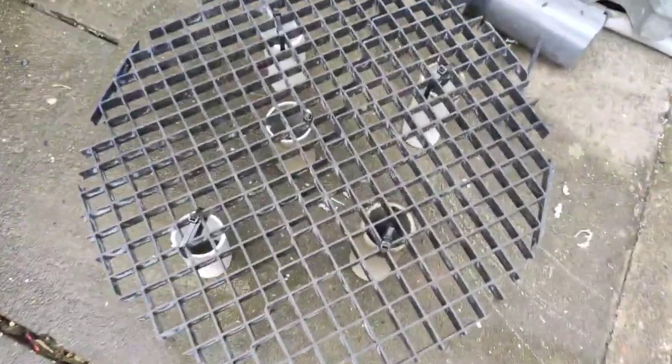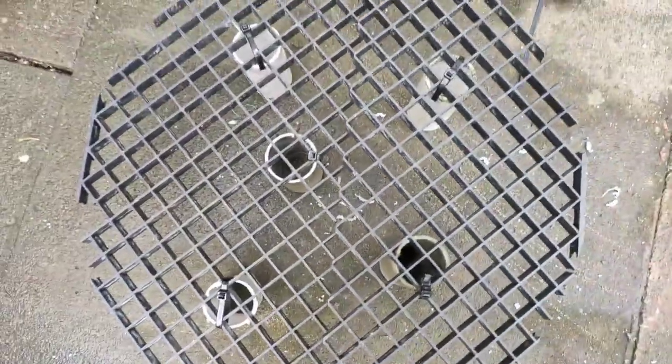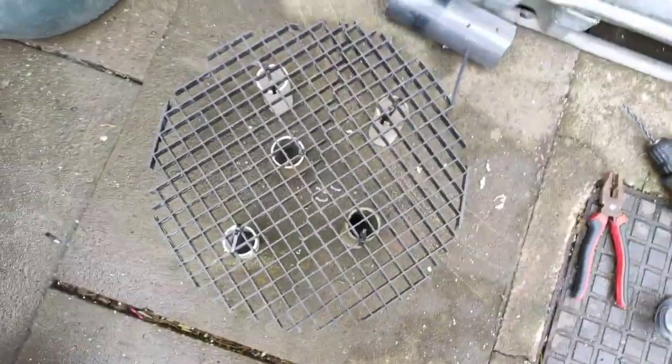Okay, so there's the bottom grid. I've had to do that side taller than that side to get it to fit in. But yeah, I'm going to get that into the bottom now and I'll be back in a sec.